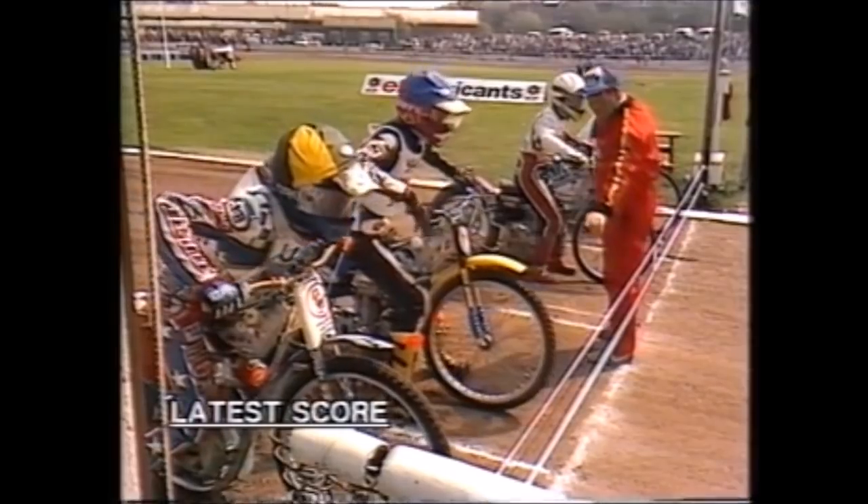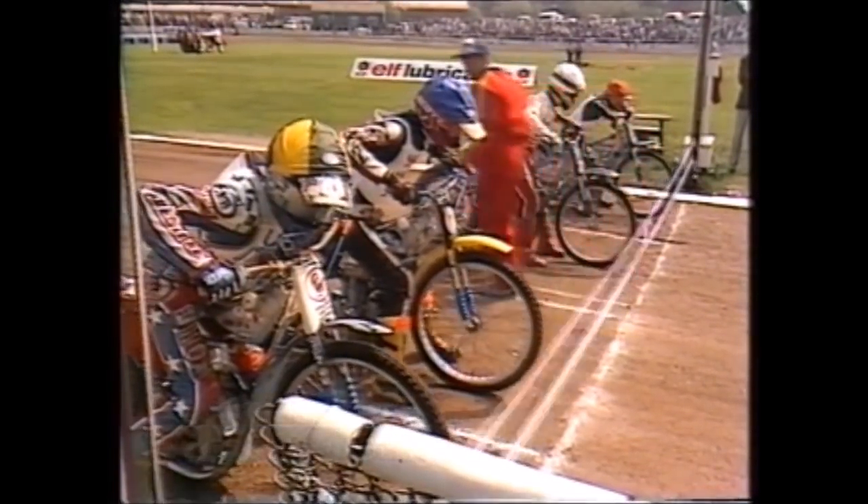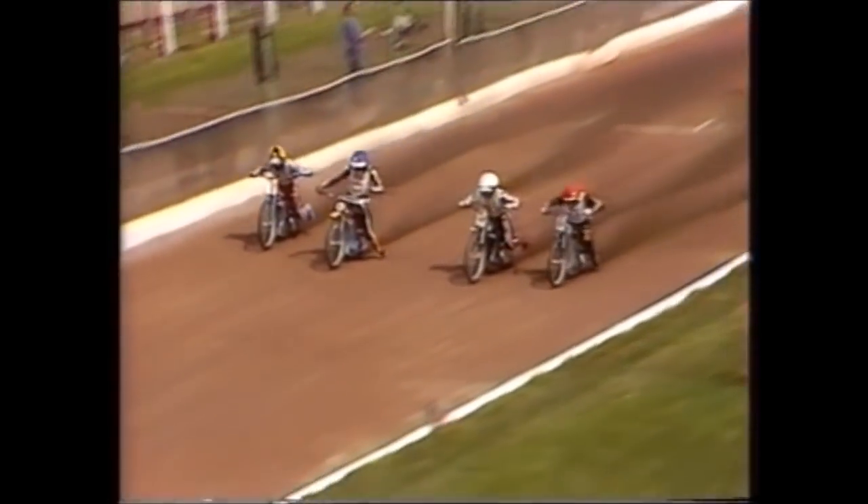When the green light's on they're under starting orders and the tapes will go. Into the first corner, it looks like Schwartz — Schwartz hits the front. Schwartz and Morton together, who will level out in front?